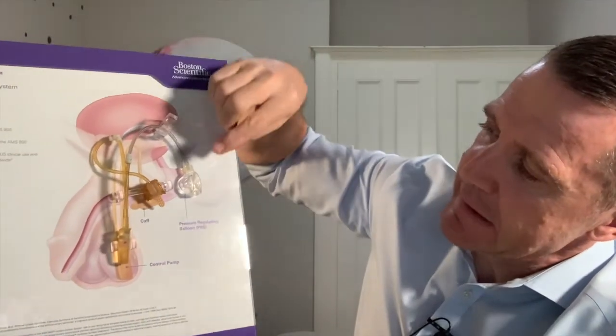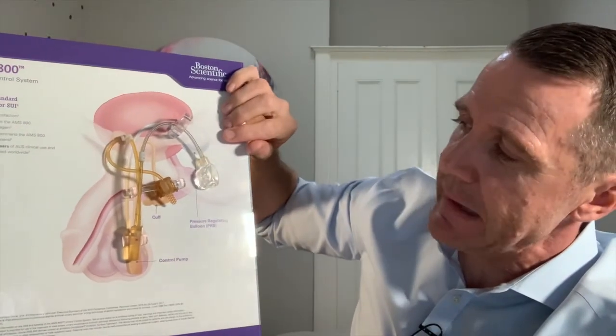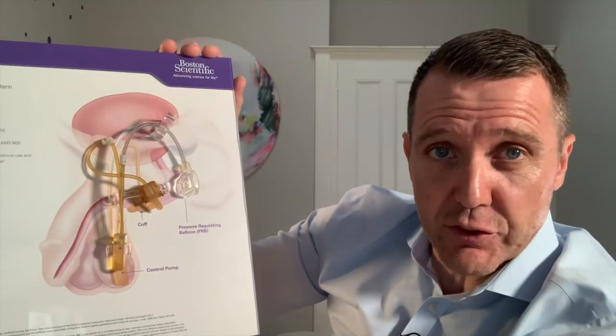There are three components to the device. You'll see here the pressure regulating balloon which is inserted behind the muscles of the abdomen. There's the cuff itself which sits around the urethra and replaces the natural sphincter, which is damaged to a degree during radical prostatectomy. The third part of the device is the pump in the scrotum, which will open the device and allow urine to flow.